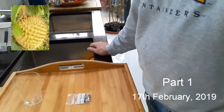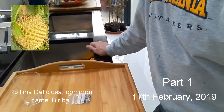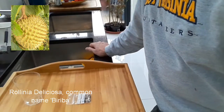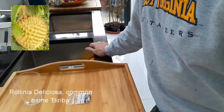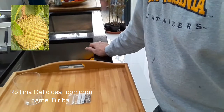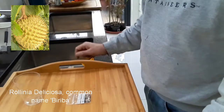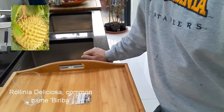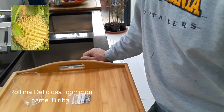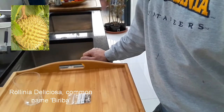Good afternoon, it's February the 17th 2019. It's Lionheart84 here and I thought I'd do a little video on attempting to germinate Rollinia seeds. In 25-30 years of looking, I've never been able to find a Rollinia fruit, I've never tasted one - they're just not available in the UK. I don't think they're grown commercially in a large number of countries.